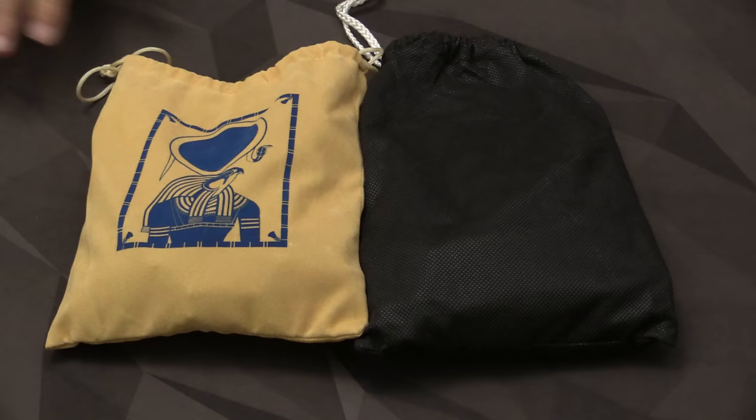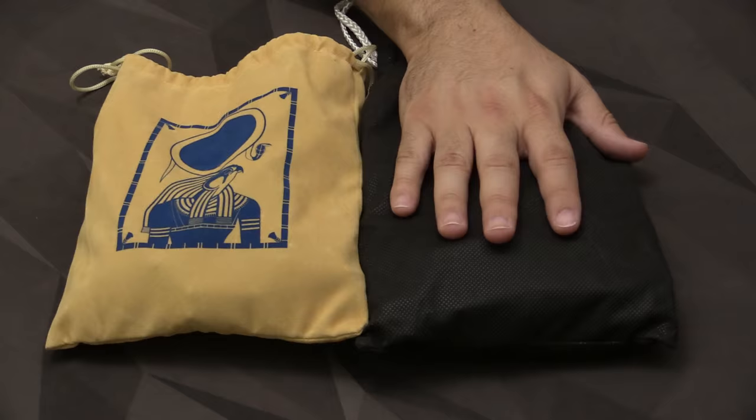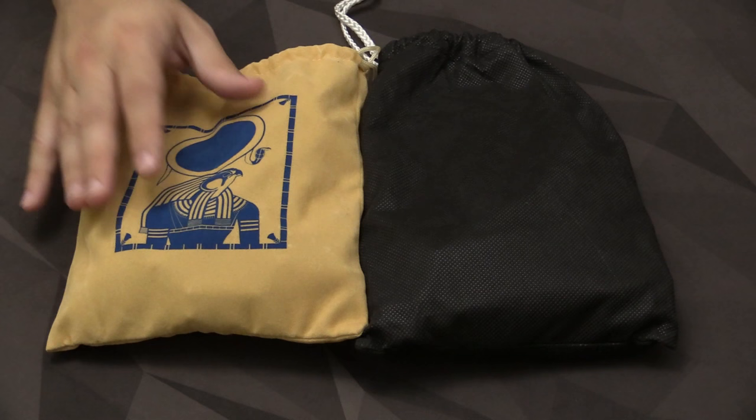When it comes to the bag that the tiles sit in, I prefer the new bag over the old one, no contest. It's much nicer, obviously branded, feels better. The old one was just very bland and could have been anything. Whereas now they took the trouble to make sure it fits the game a little bit better. I like the new bag.